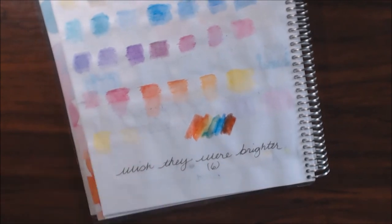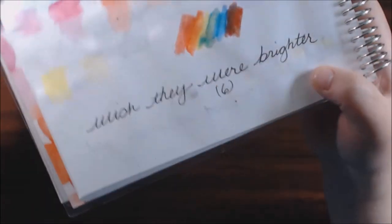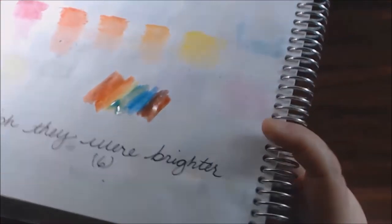So they don't blend super, super great, but like I said, these are the Fan Color. These are not the super quality set you're going to find.